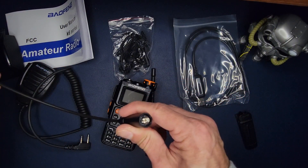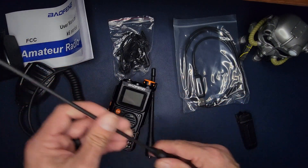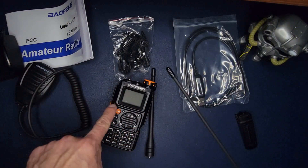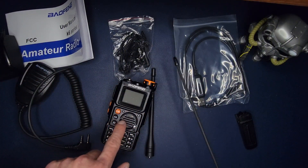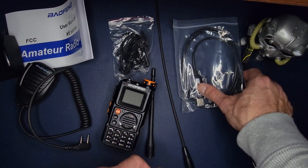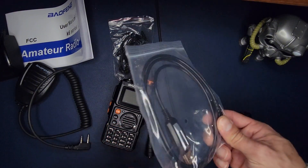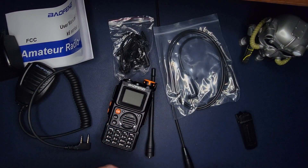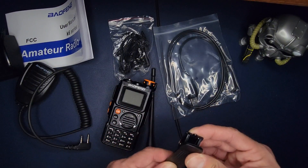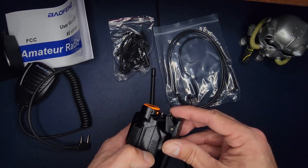The extended antenna doesn't have a brand marking but is rated for the same frequencies, which is cool — you get an extended one right in the box. I'm curious, once we power-test this, if it puts out its full five watts. You also get a programming cable, which is pretty common now with handheld transceivers, and then the belt clip, which slides in without screws.